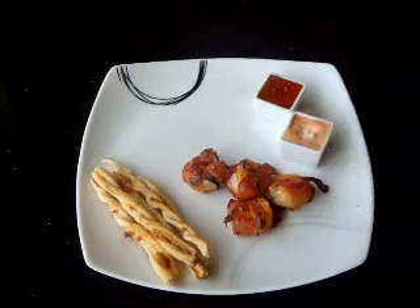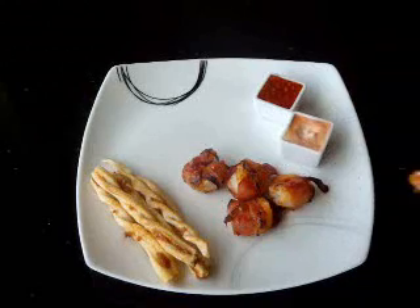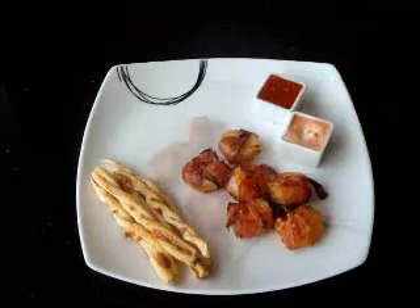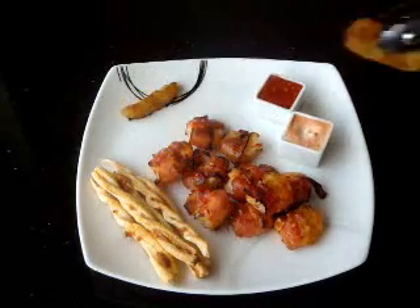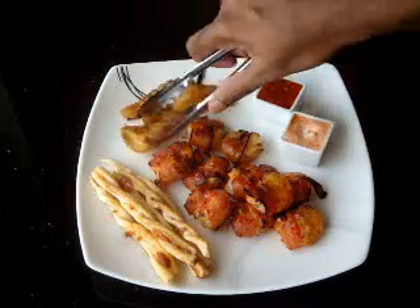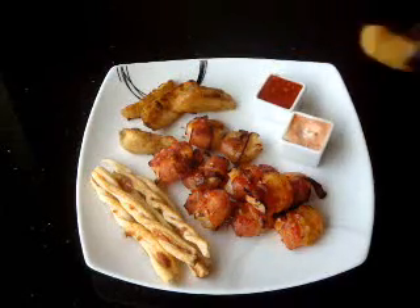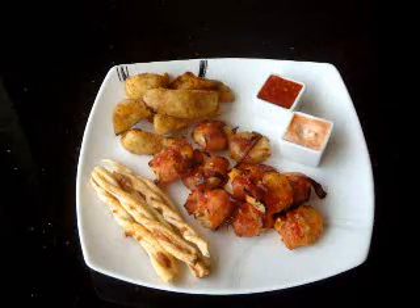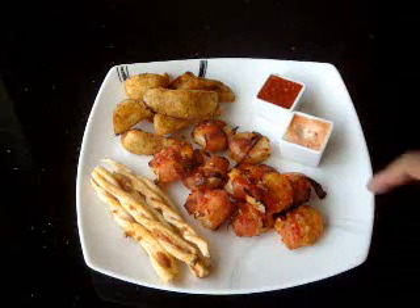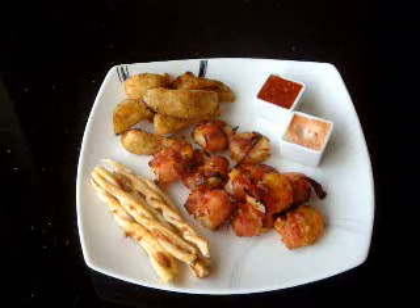The shrimp will take on all the flavor from the bacon. And next we have the crunchy potatoes. So there you have it — bacon wrapped shrimp and crunchy potatoes that can be dipped into these lovely dipping sauces. I hope you enjoy this.